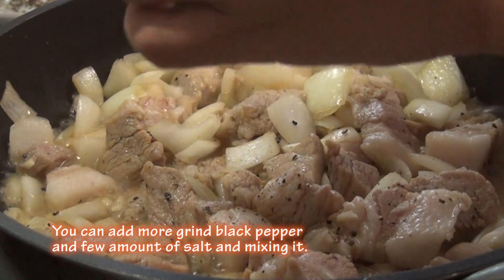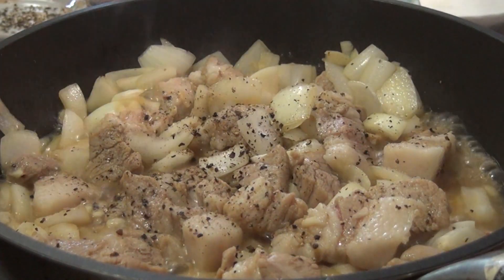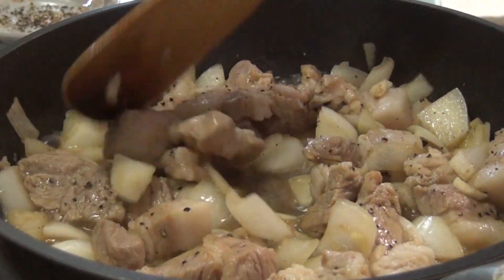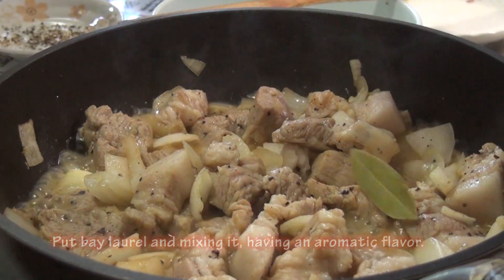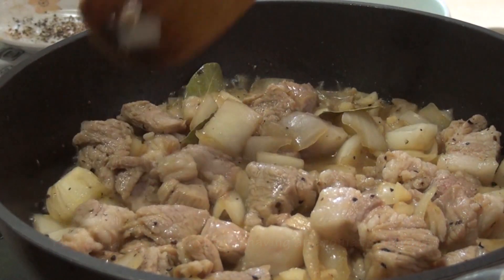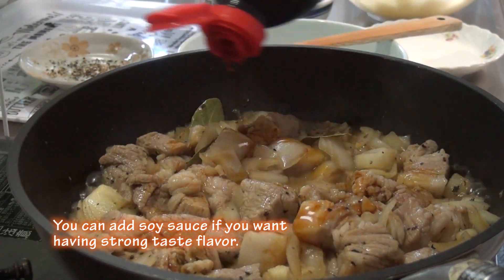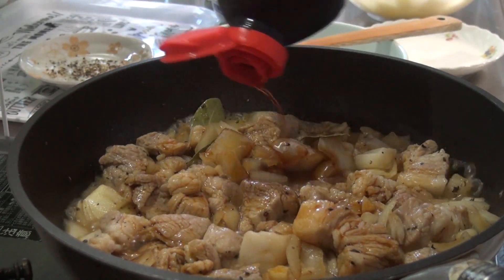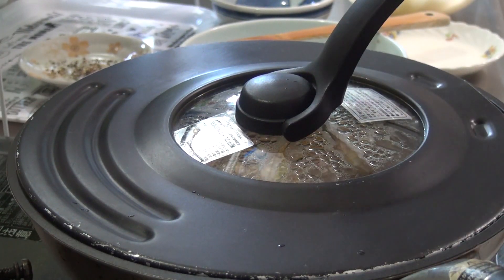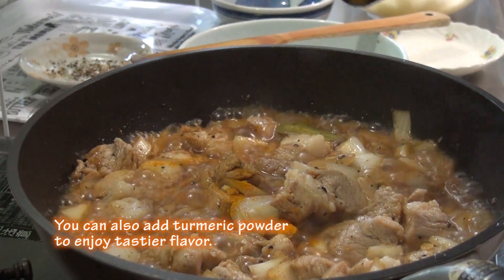You can add more grind black pepper and full amount of salt in mixing. Put bay laurel and mix it in, having an aromatic flavor. You can add soy sauce if you want a stronger taste flavor. You can also add turmeric powder to enjoy a tastier flavor.